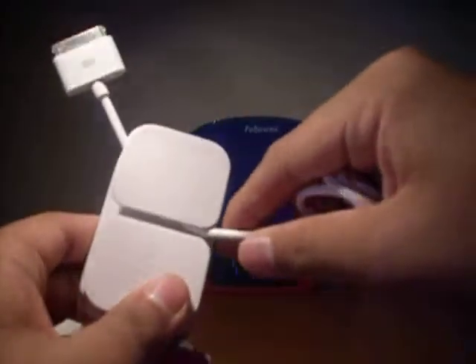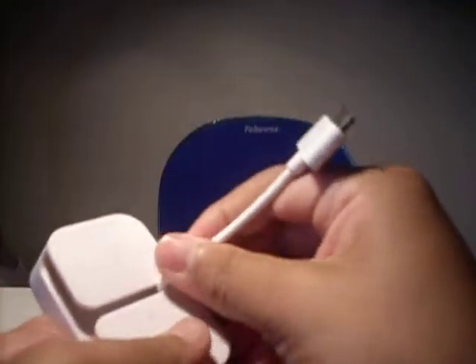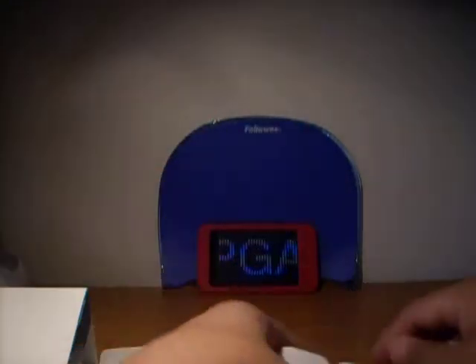I still don't quite know what this Cable Catch does exactly. If you guys have this product and you know what it is, can you leave me a comment? I know the wire goes in it, but I'm not sure how.